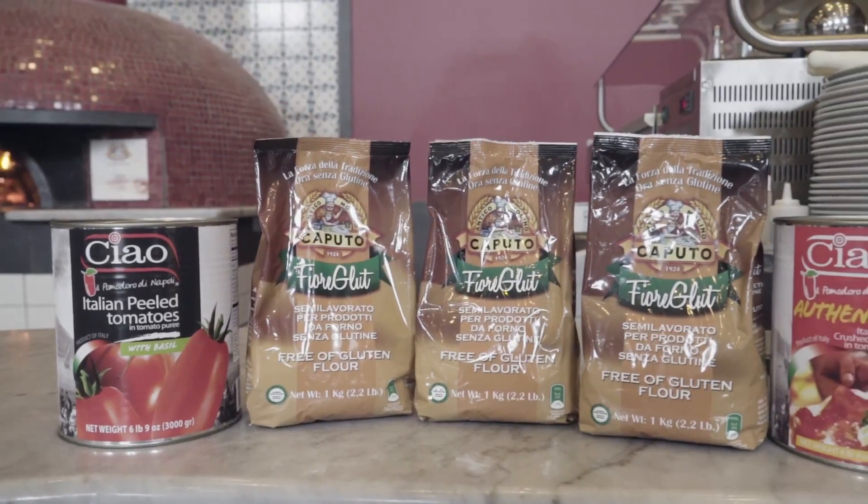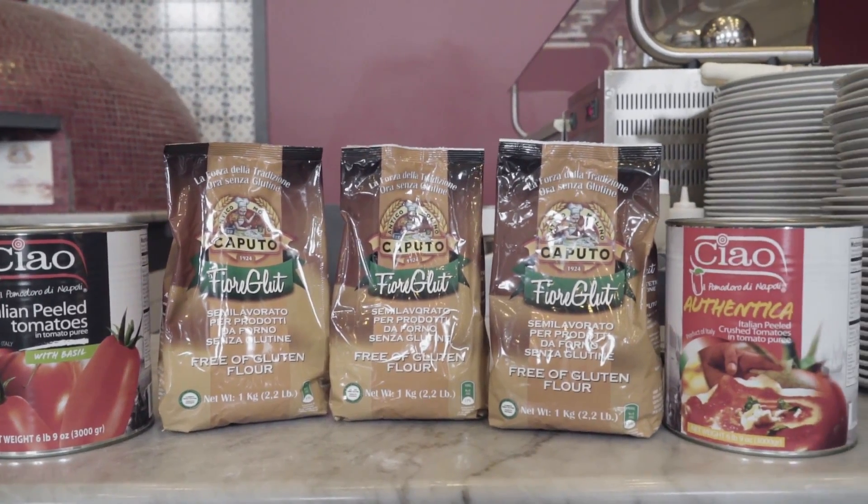Today as a restaurateur, it's beholden on you to have a gluten-free offering. Whether it's pizza, pasta, or bread, you should have an alternative for the gluten-free lifestyle. Hudo, after two to three years of research and development, was able to come up with a gluten-free product that for some is very hard to tell the difference. We're going to show you the technique and how to get a product that your customers are going to be dying to come back for.